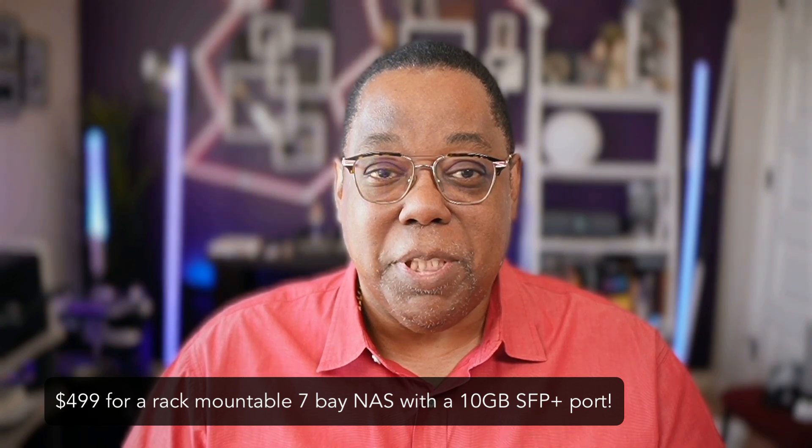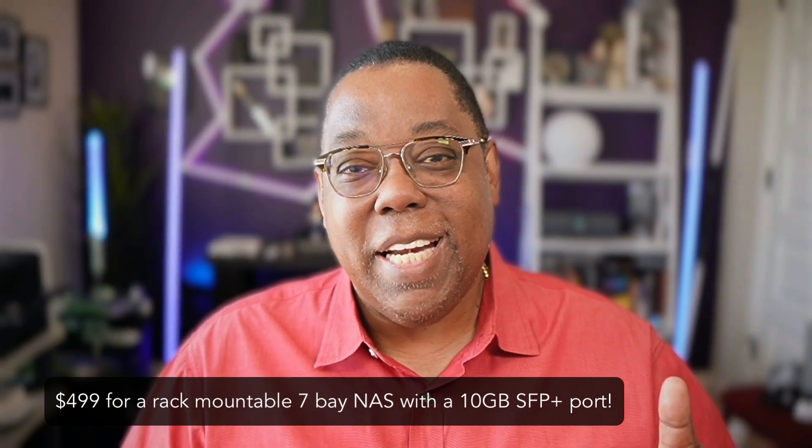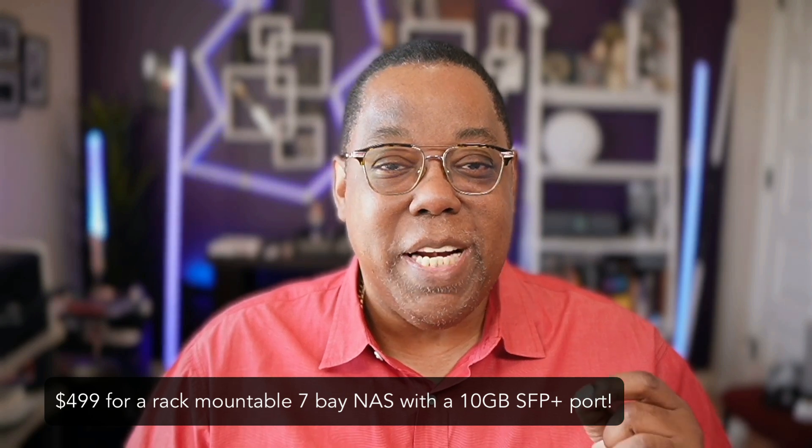I put a link to the NAS Pro in the description. Now that the cat is out of the bag, I can also record my network tour that I've been promising people for about a year — I didn't want to show it because I couldn't show the video without showing the NAS. Now that it's out, I can get that tour scheduled. Be sure to like and subscribe and turn on notifications so you see these reviews first. Thanks for watching — happy networking, and cheers everyone!